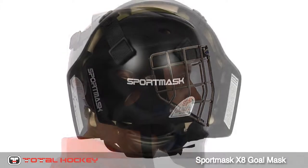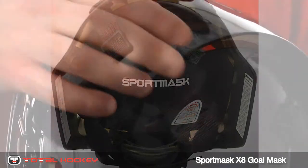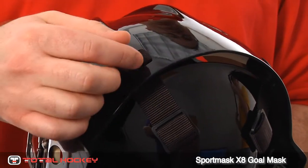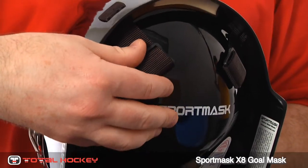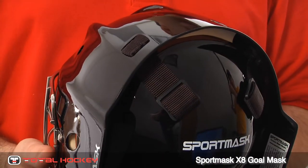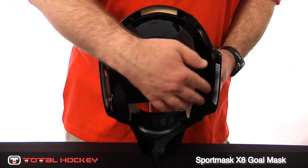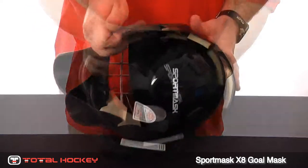The X8 features a four-point strapping system, with straps on each side of your head and two on the back at the top. These top two straps are run through the mask and the snaps attach at the back of the skull plate for extra durability. The skull plate itself is rigid and wide — it spans the entire width of the overall shell — and this design keeps the shell from compressing due to side loads or impacts.